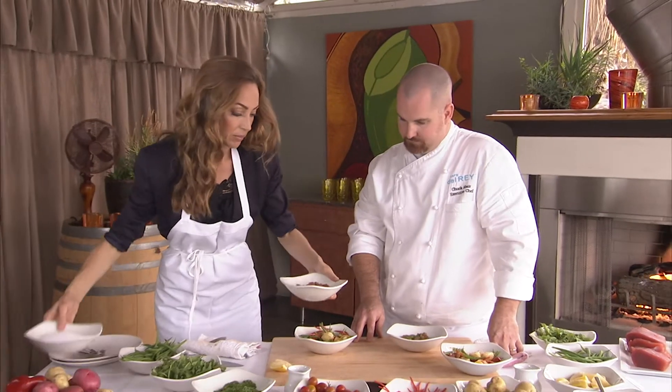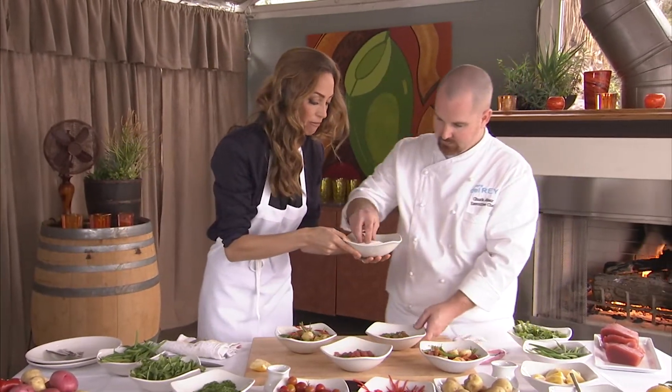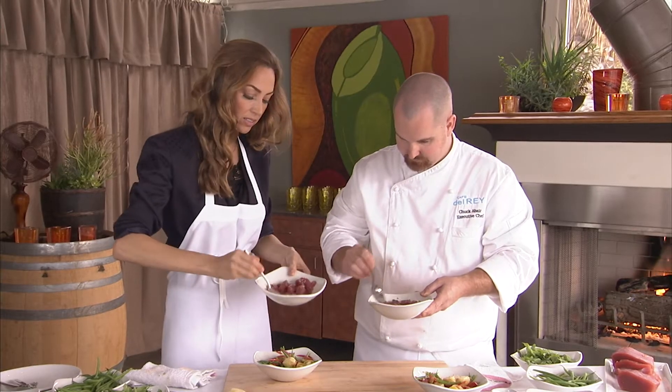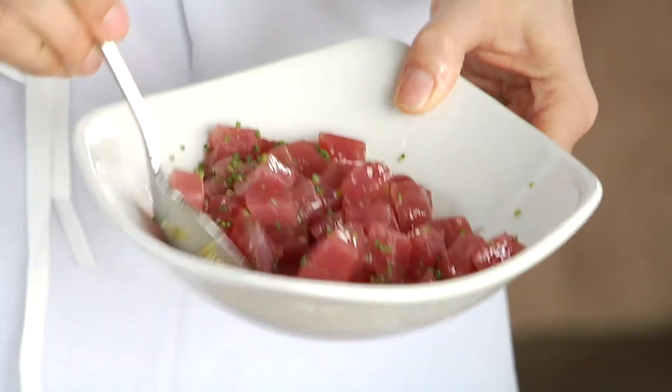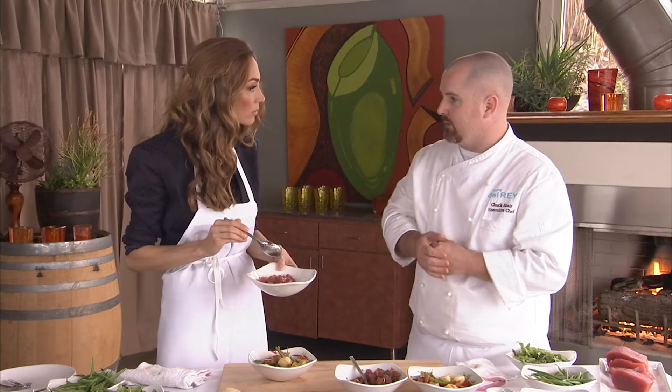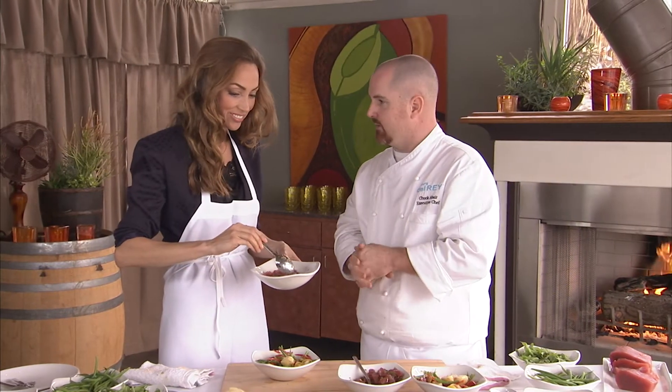Grab a pinch of salt. So mixing it all together — very simple. I feel like this is such a healthy dish, but very simple to do. That's right, it's definitely deceiving. After we put it on the plate, it looks more fancy than it really is.